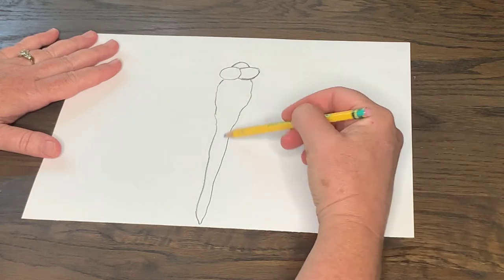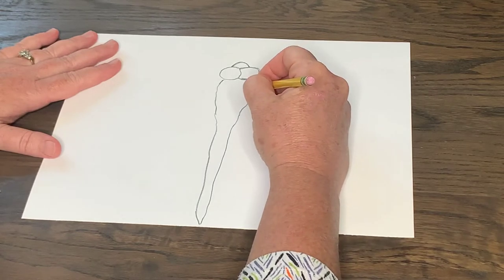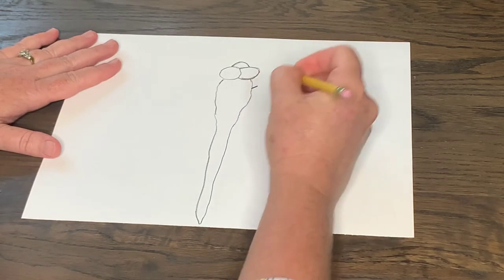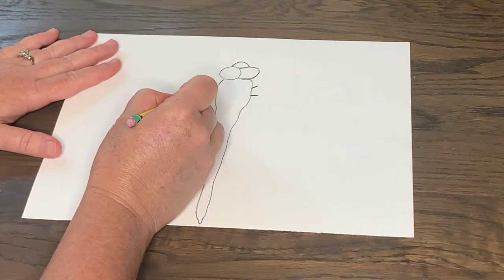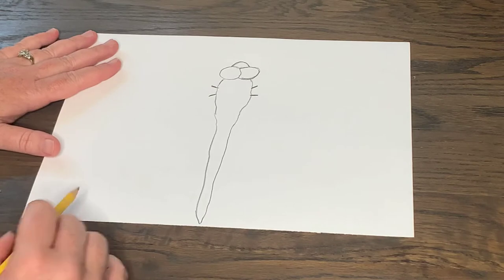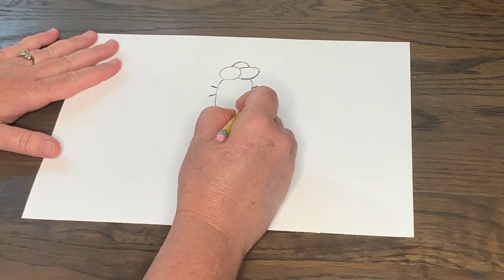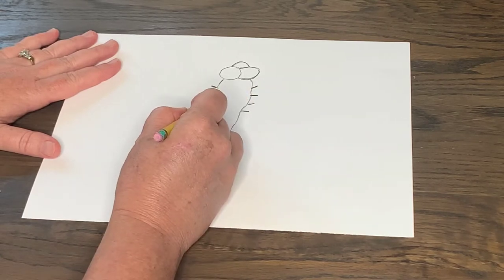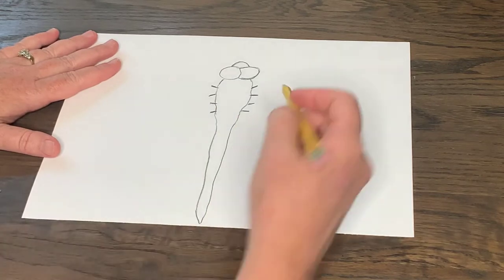Now we're going to make four little areas — four little lines. There's going to be one, two on one side of the body, and then we're going to go on the other side and do the same thing. That's where we're going to do the first two wings. And then for the bottom wings, we're going to do the same thing: one, two, three, and four. So let's start with our first two wings.